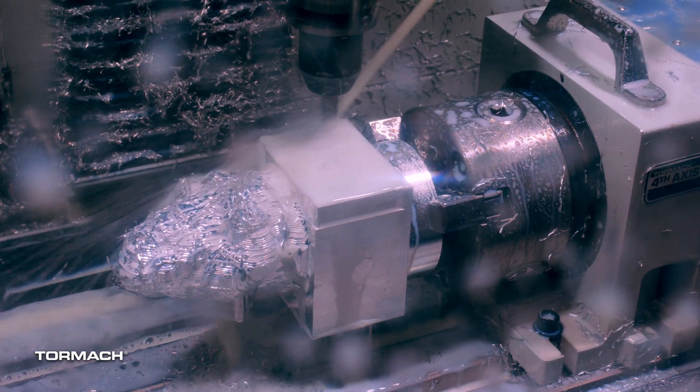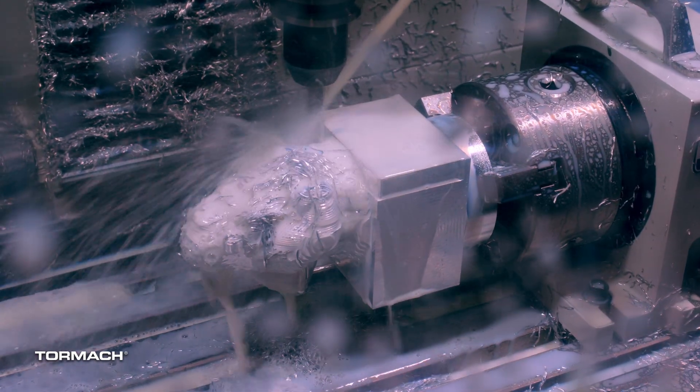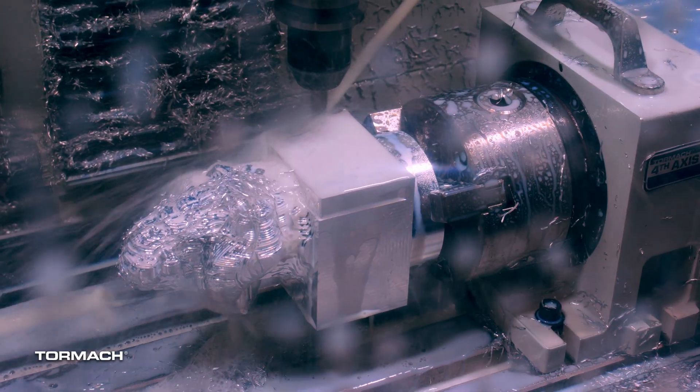Right now I'm at 100% of feed rate, which is about 40 inches a minute, and I'll probably roll that up a little bit higher as we get into the cut a little bit more.